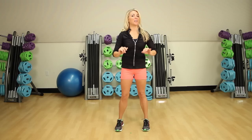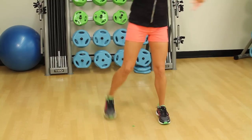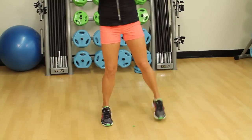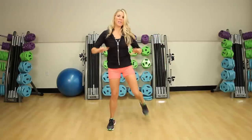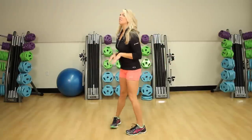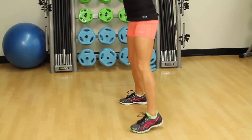An aerobic leg curl usually looks something like this. You're usually going to step back, curling your heels up towards your glutes and keeping your knees pretty close together — they're not going too far apart. Let me show you from the side. So it's basically something like this.